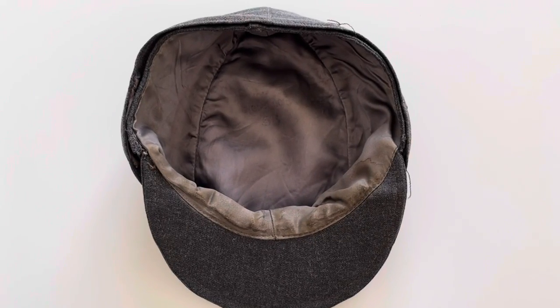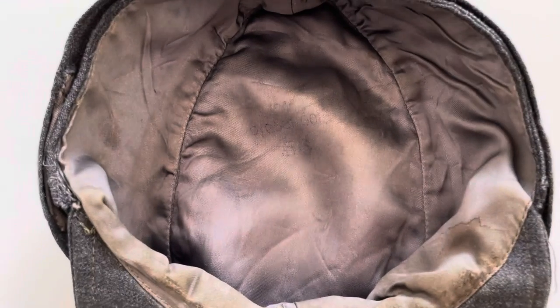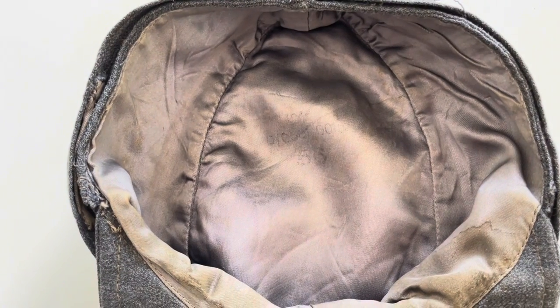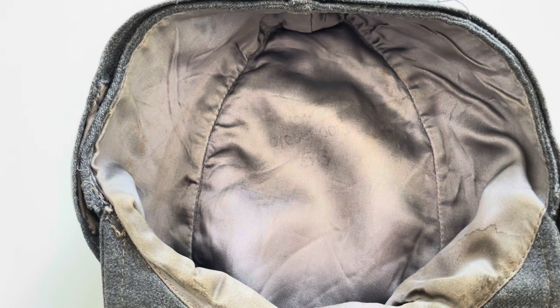Moving on to the inside of the cap now, we can see there are a number of markings. On the top we've got the date of manufacture, the size, followed by the RBNR issue number. As you can see it has faded over time. I believe it reads 1944, followed by the RBNR issue number which reads 0/0501/0015, followed by the size 56.